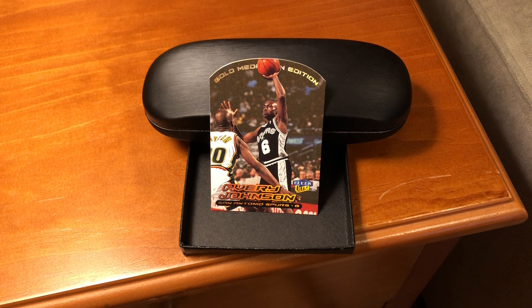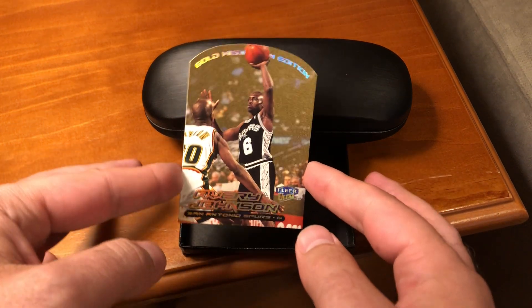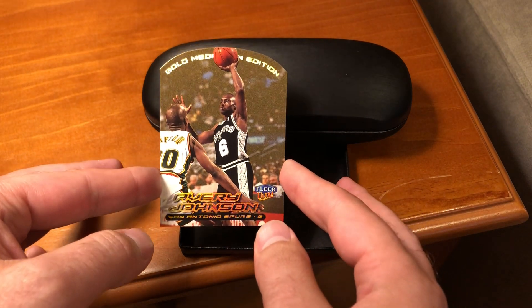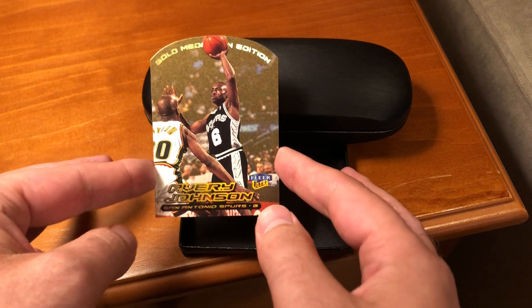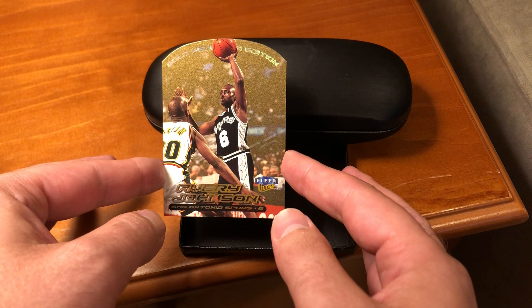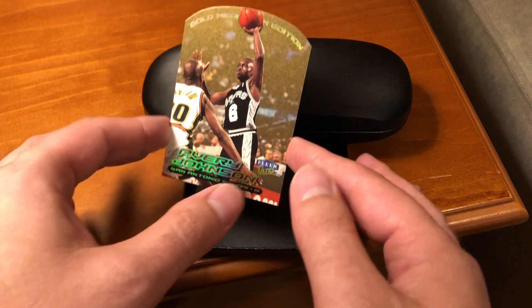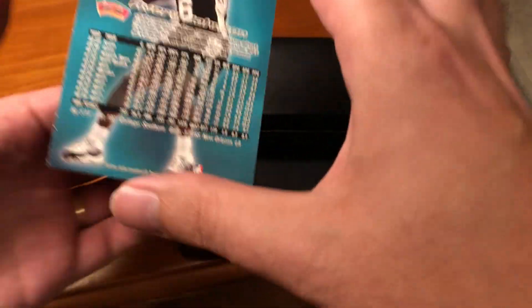But back to this card in particular. This number 77G Avery Johnson card is a common card from the Gold Medallion set. But with only 150 cards, even the commons are recognizable names. I really like this picture of him going up against Gary Payton. The card reminds us of some important basics.